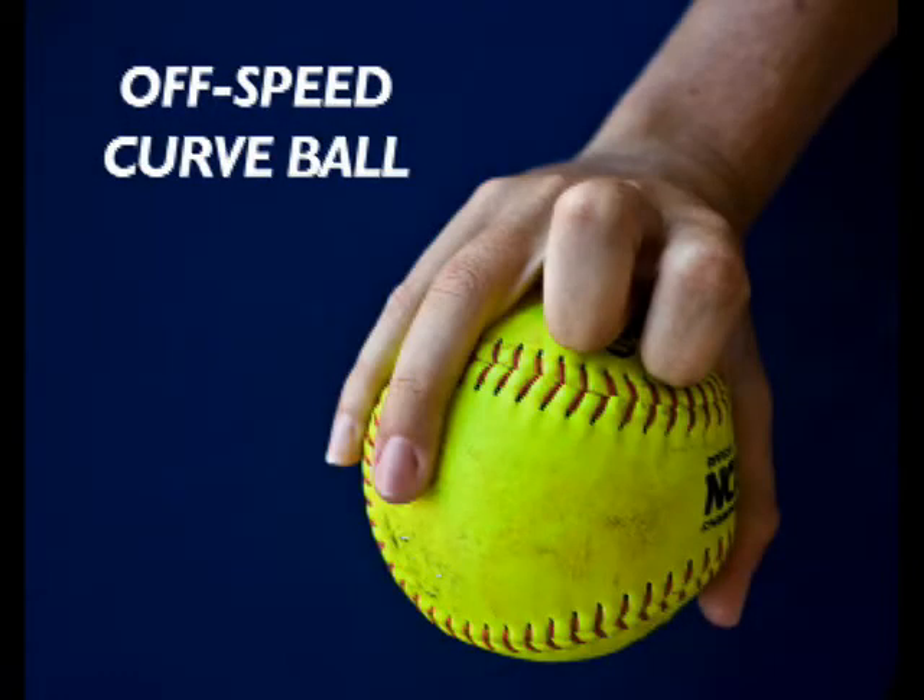The off-speed curveball is similar to the curveball except you have two knuckles tucked and you snap with your ring finger and your thumb.